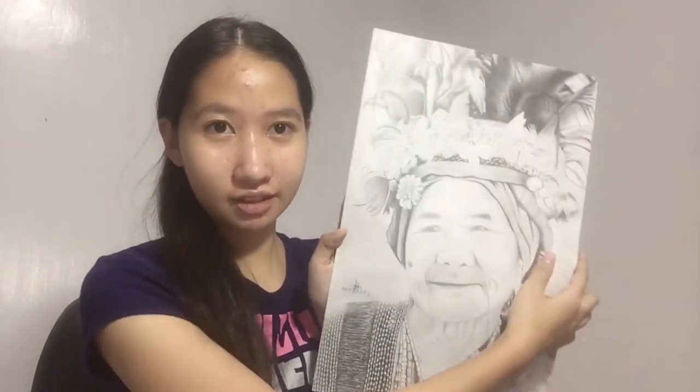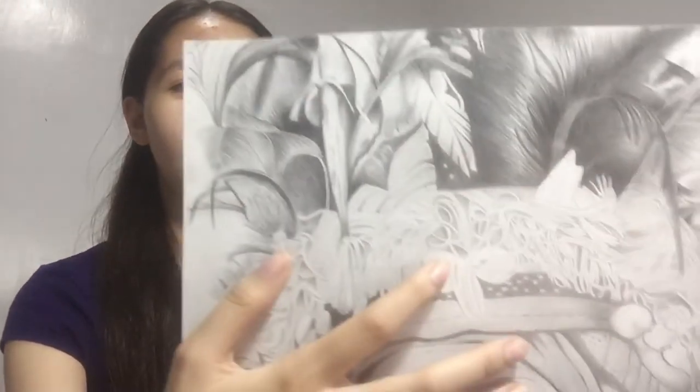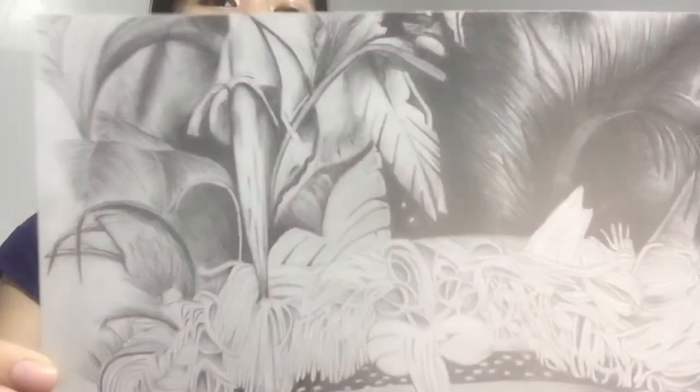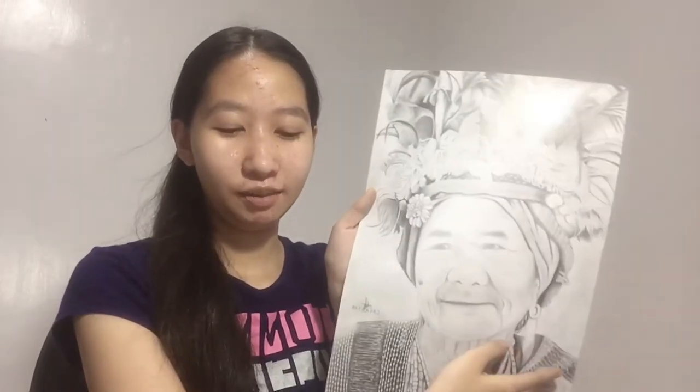I'll be upfront — I'm not that good at portraits. I had a hard time with this one because of the very detailed headdress. The face came out a bit too light because others used charcoal while I only used graphite pencils. My grade wasn't that high for this one, but I personally like the headdress — it's my favorite part since it took the longest to finish.